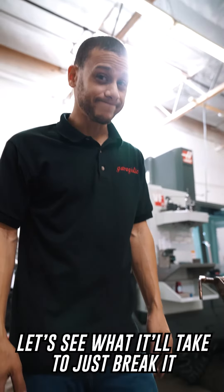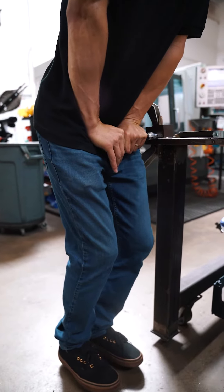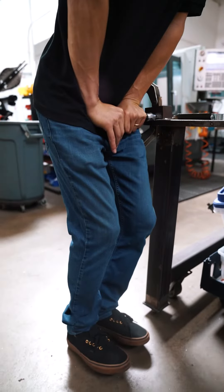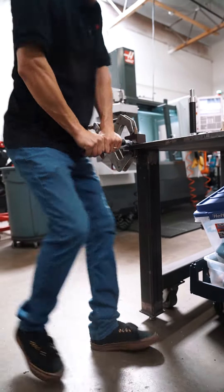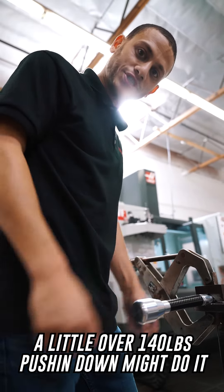Let's see what it would take to just break it. A little over 140 pounds pushing down might do it.